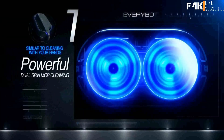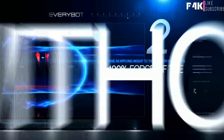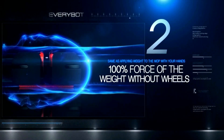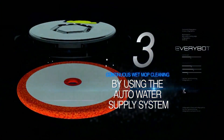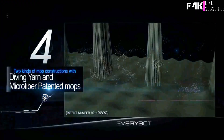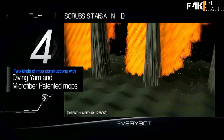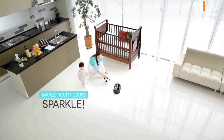EveryBot has four major design cornerstones. First, the powerful dual-spin mop mimics the motion of cleaning by hand. Next, EveryBot is built to press 100% of the amount of pressure as mopping by hand. The auto water supply system means every inch of floor enjoys continuous wet cleaning. Lastly, diving yarn and microfiber patented mops keep every surface 100% clean, from stains to dust, which make your floors sparkle beautifully.